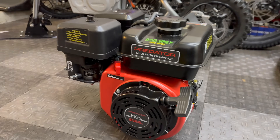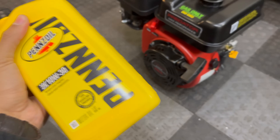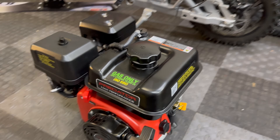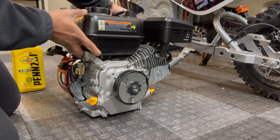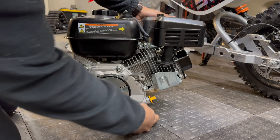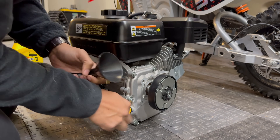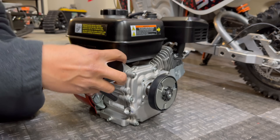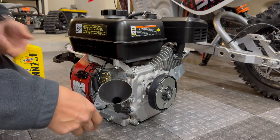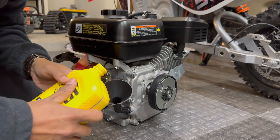Before we start fitting this new Predator engine onto the frame, let's just make sure that it works correctly. I'm going to fill it up with some conventional 10W30 oil and 87 octane fuel, do the first startup, and make sure it runs correctly. What's interesting about this Predator 224 is it has two fill ports and two drain ports — they made it super universal to fit different size go-karts and whatever application. I'm actually thinking about getting another one in the springtime to use for an outboard project, but I'll talk about that at a later time.